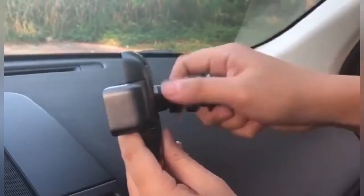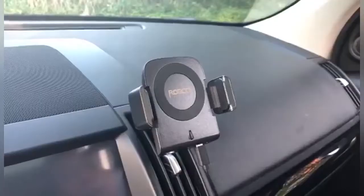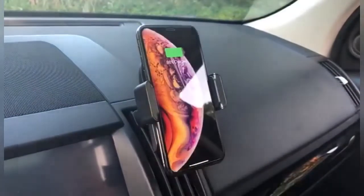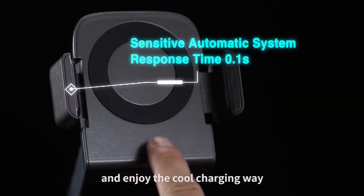Robo-Chi provides a state-of-the-art charging experience — fast, safe, and stylish. Most importantly, Robo-Chi is a next-generation device that makes your life cool and amazing. Support Robo-Chi today and enjoy the cool charging way.